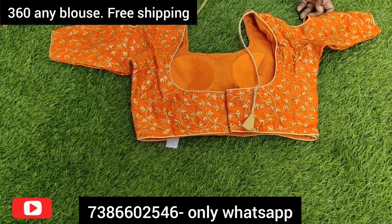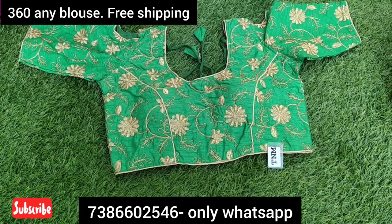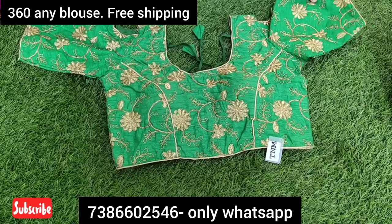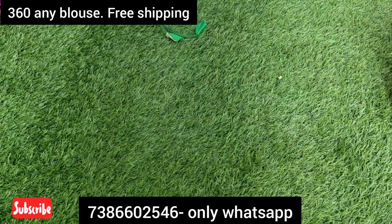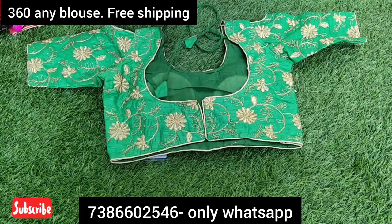I have different types of blouses available. The free size goes up to 36. You can also buy size 44.